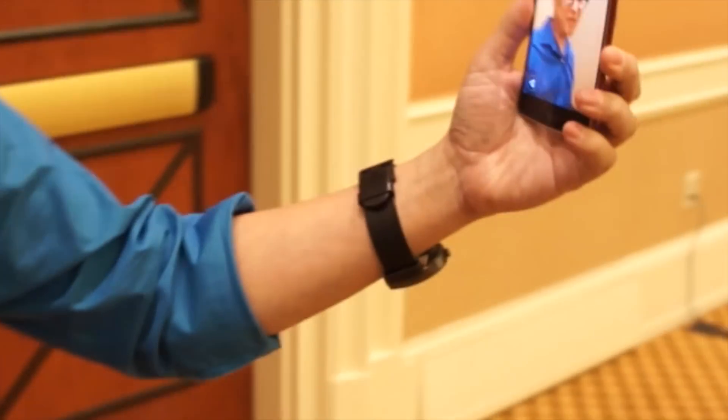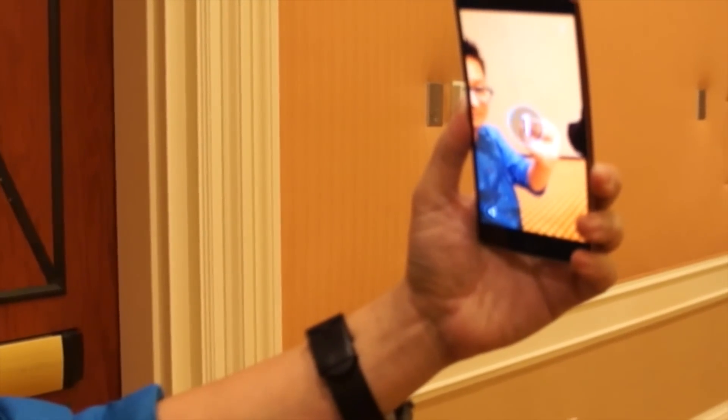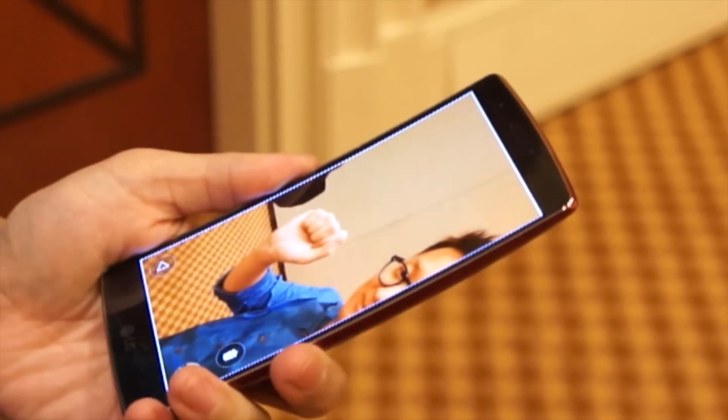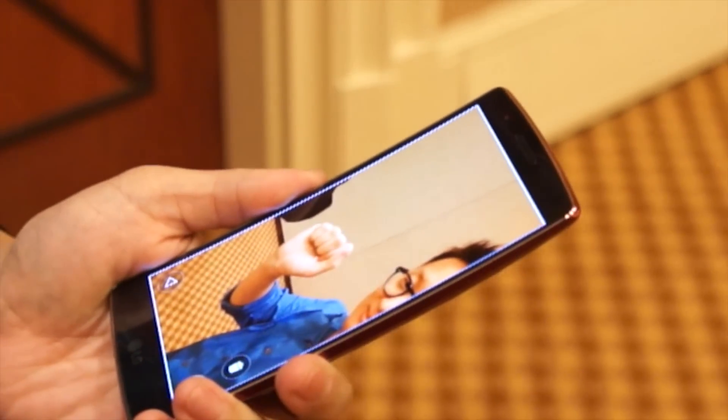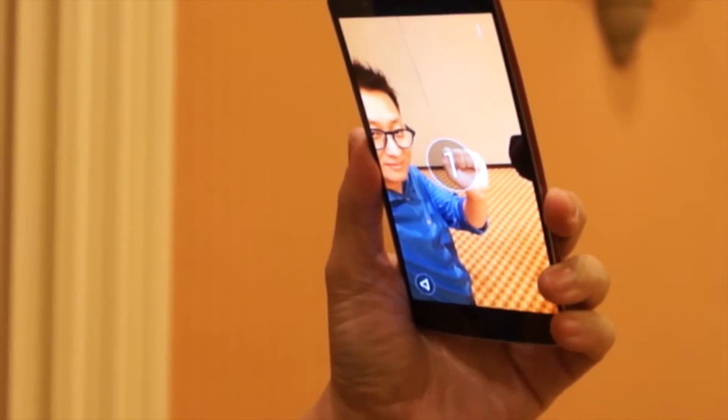You also added some cool features for taking selfies, right? There's a selfie gesture shot, like this. Right after you take a selfie, all you need is just take down your phone, then it recognizes your gesture and shows you the preview. Once you don't like it, you can just go up and take a selfie again. And of course, it still has all the other features with voice control for the camera, etc.